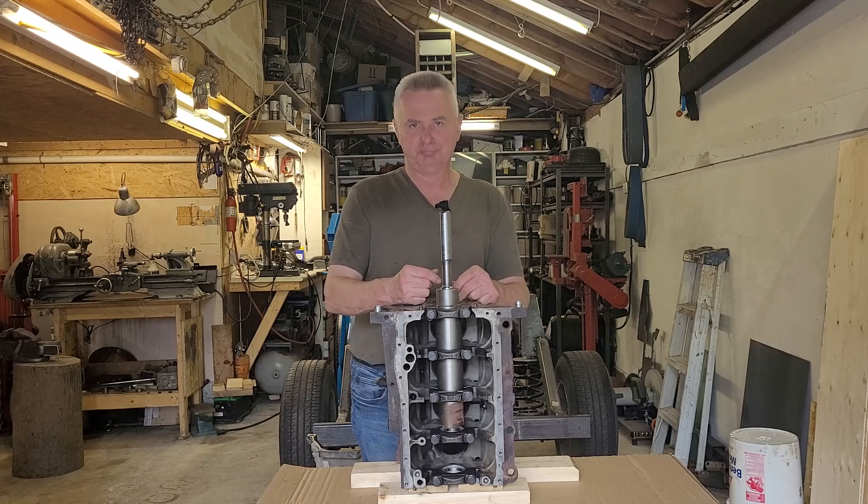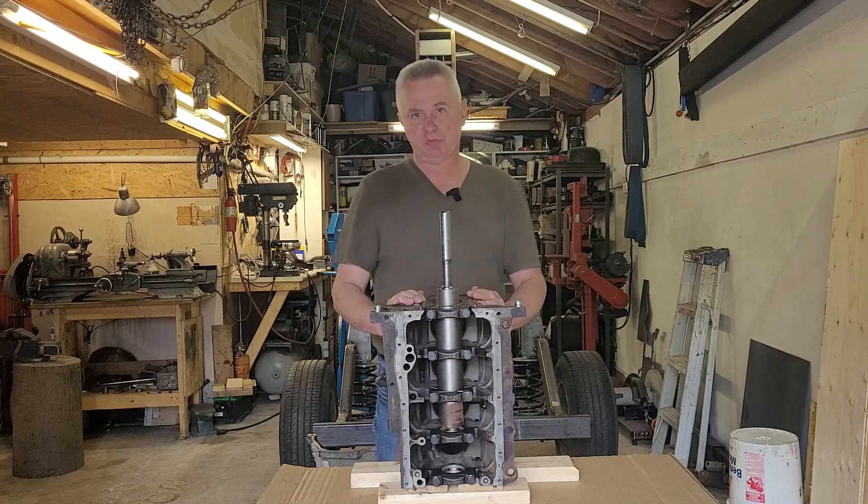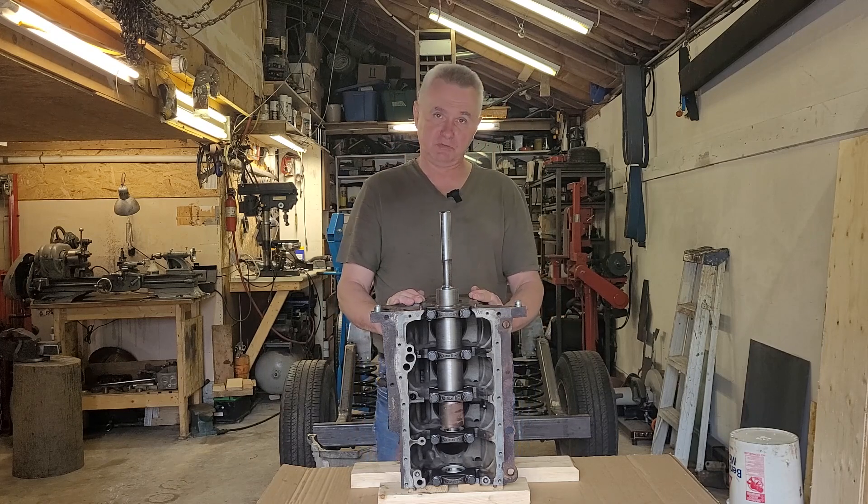Hello and welcome to Hydraulic Jeep part 10. Today I will attempt to build an adapter plate that will connect my Volkswagen TDI engine with the GM 700R4 automatic transmission.